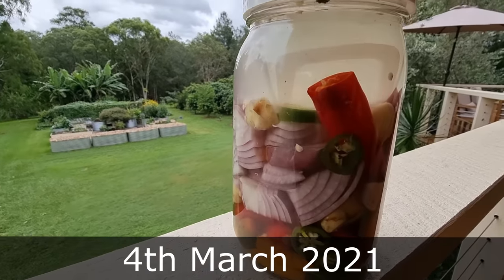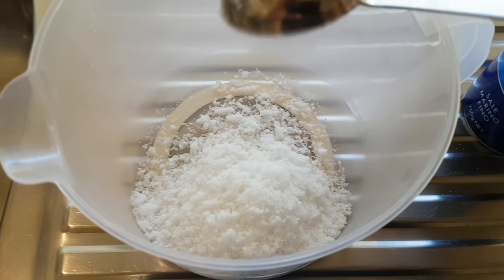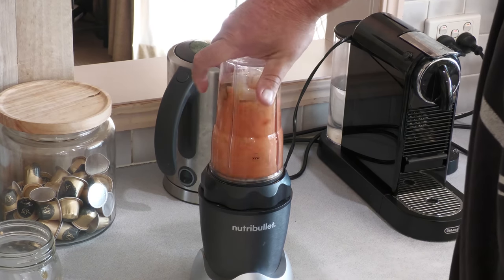G'day, I'm Mark from Self-Sufficient Me. About five months ago I put a bunch of ingredients into this jar — three different types of chilies from the backyard, onions, garlic, and ginger. I poured a brine over all these ingredients and left it to ferment for five months on the kitchen bench. In this video we're going to find out if it lasted without going off, and whether it turns into a decent condiment or sauce.